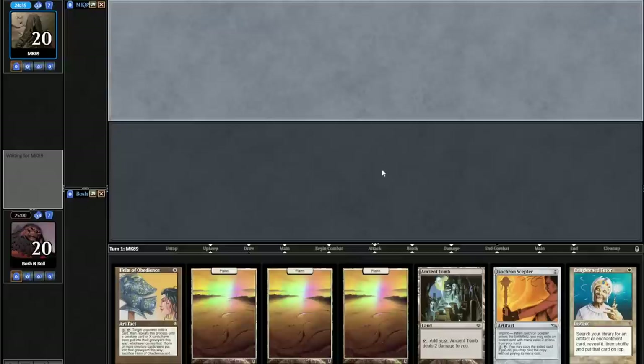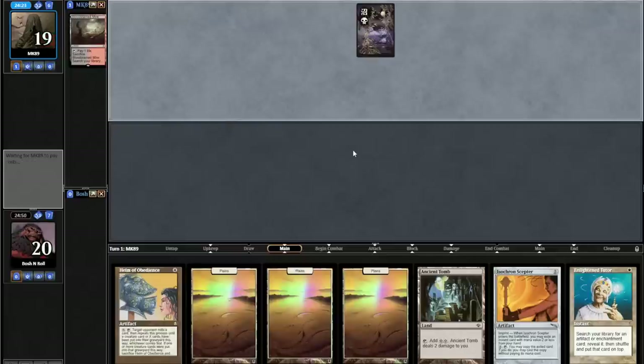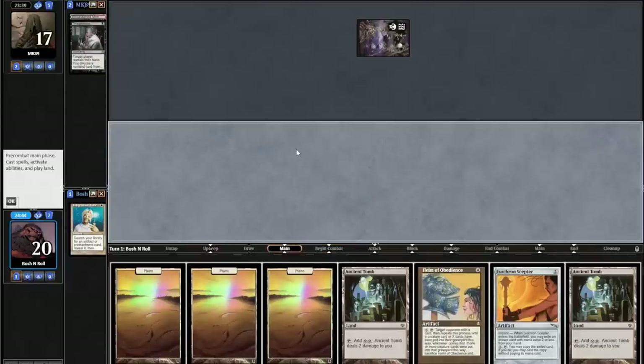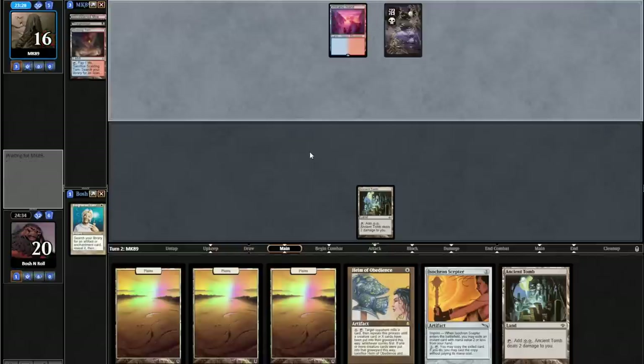I'm on the draw in round one and I have turn one Isochron Scepter with Enlightened Tutor under it. I think I'm going to keep this. This Bloodstained Mire start is probably going to be bad for me — decks that are on the up and up don't play this card. I hope they take my Scepter and leave me with my Tutor, but Tutor is very clearly the correct card to take here. And the Tutor is gone, to the surprise of nobody. I could turbo out this Helm, just play the Ancient Tomb. If this is Reanimator, I could just take one of their monsters with Helm in the way this card was intended to be cast — as Garfield intended.